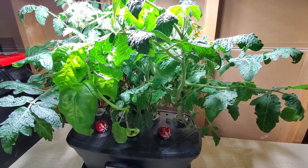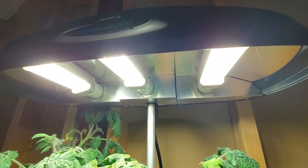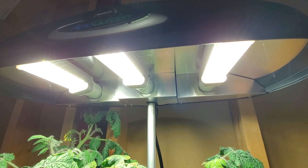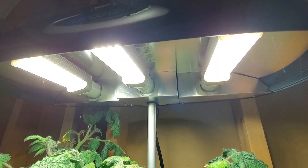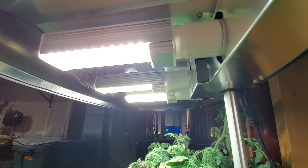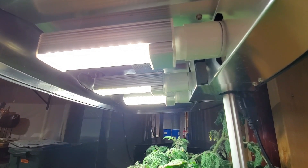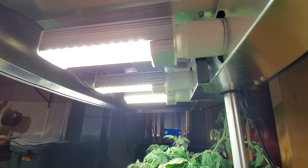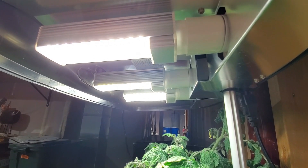So I looked at alternative bulbs. The bulbs you see are LED. I went to Amazon and looked up companies such as Relassi, and there was another unbranded option with 17-watt LED lights with a standard screw base. Amazon also had the adapter, because the CFL bulbs had pins that pushed into this particular hood. The adapter pushes into the hood, and then the screw base screws into it.